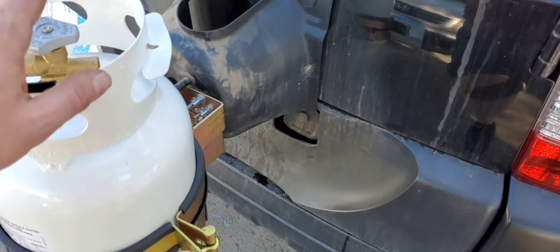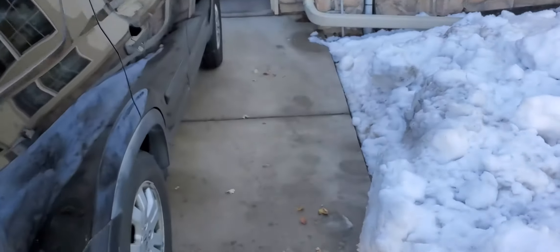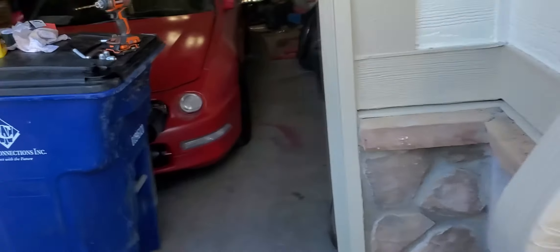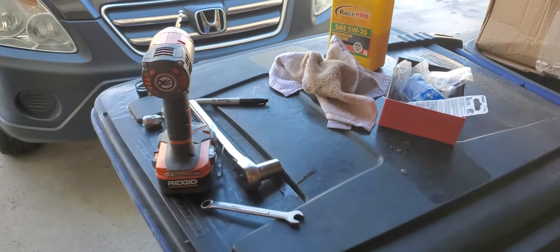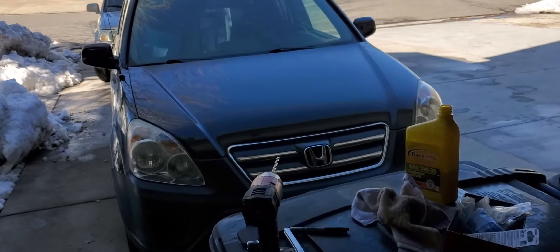I can take this off quickly and get it filled when I'm out camping. You could theoretically leave it here and just run that 10-foot line from here to inside the car. I'm paranoid though — I would probably take this off and put it 10 feet away from the car on the opposite side of where the fire is, just because of the paranoia.